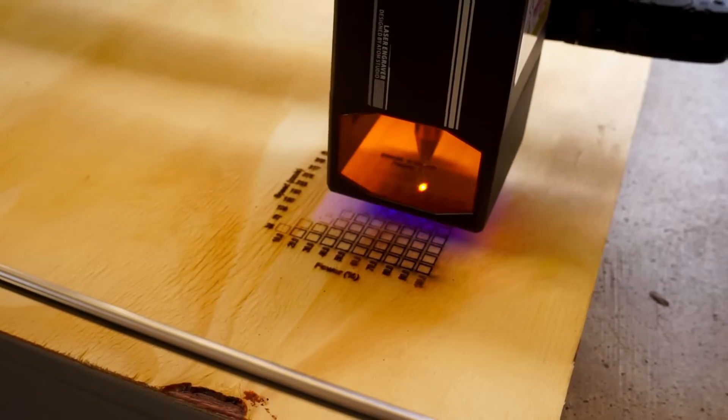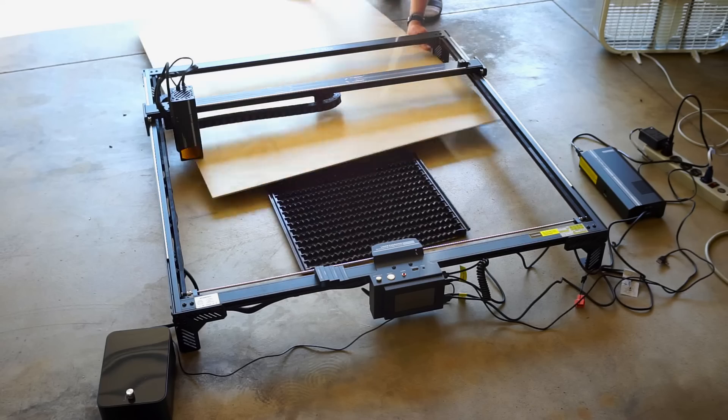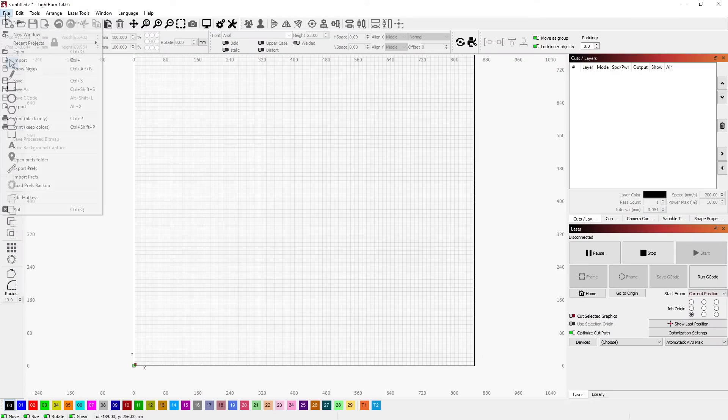Flicking the switch to 70 watts doubles the number of diodes used by the laser head and, as expected, created deeper cuts at similar speeds compared to the material cut tests performed at 35 watts. With the setup complete, I placed a sheet of quarter-inch MDF that I picked up from my local hardware store onto the cutting matrix in the laser's work area, and headed to Lightburn.